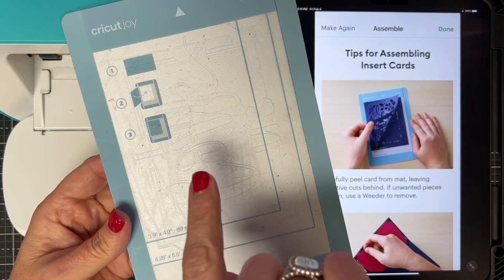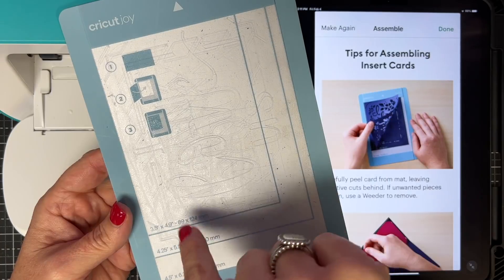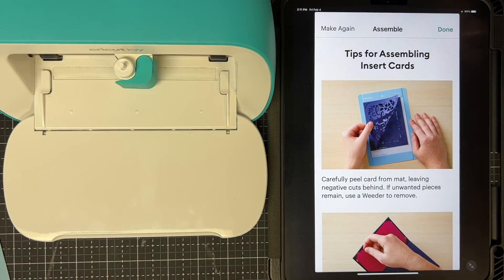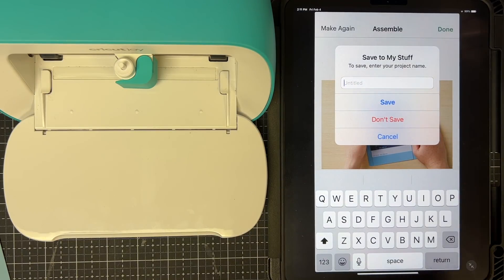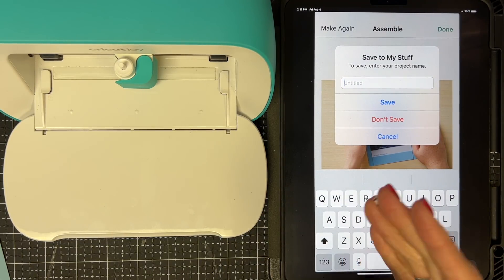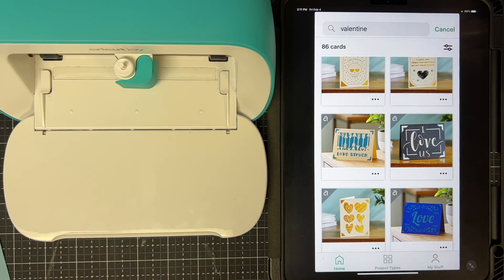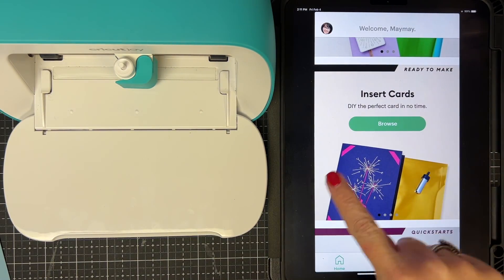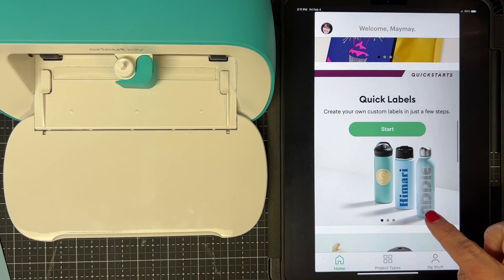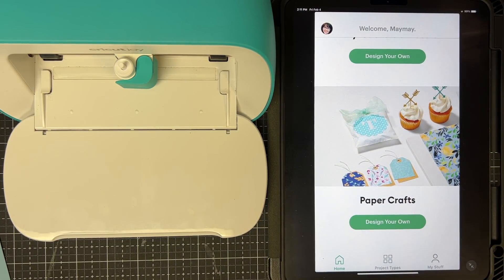I've cleaned off my mat. You can absolutely use the cut pieces that were on the mat on another project — that's super cool. Back to our app — I'm going to say Done. You can save your project here; I've already saved mine so I'll say Don't Save. It'll go to 'Your Stuff' which is really useful. Now I'm going to go Home. I scroll past labels, iron on, and vinyl up to Paper Crafts — Design Your Own.